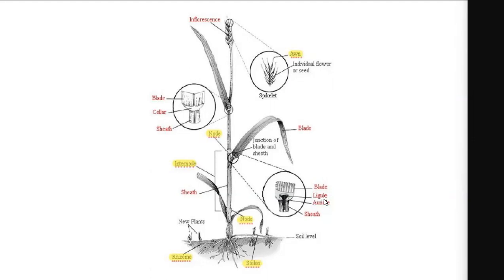The ligule is essentially an extension of the sheath. The sheath comes up and it's a slight extension of that sheath.